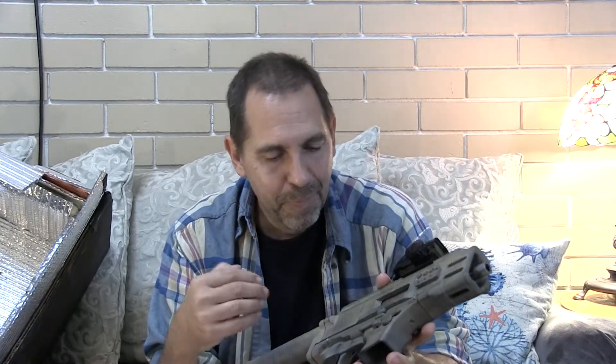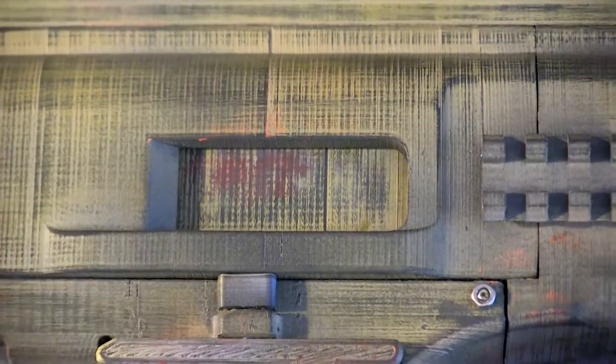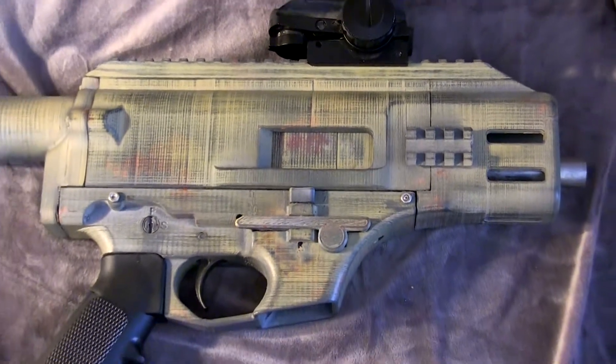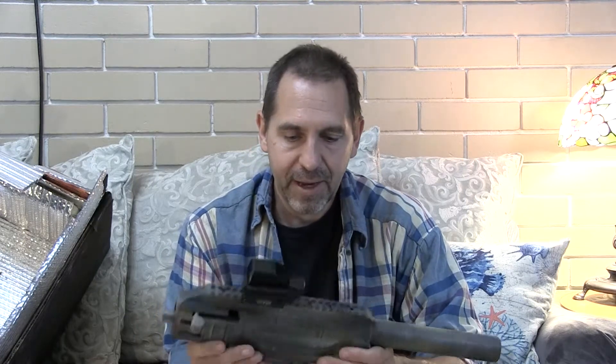The other question I've gotten quite a bit about is how I achieved the finish. It's easy — I just took cans of flat camo paint from the hardware store, painted the pattern I wanted, and then sanded it with sandpaper. What you see are the print lines. That's the gist of how I succeeded.